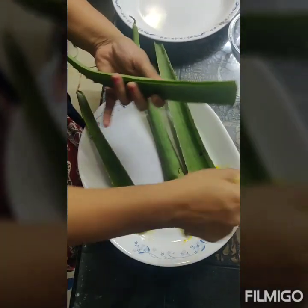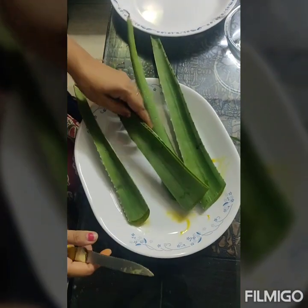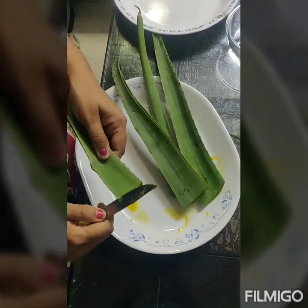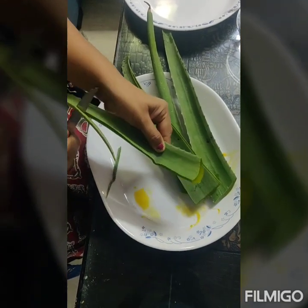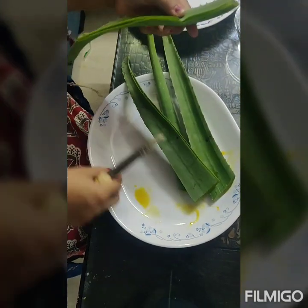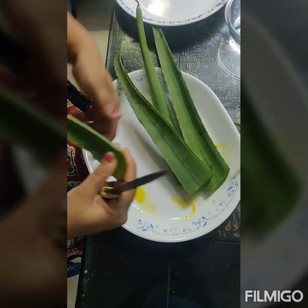The fresh aloe vera juice is very useful. But you have to be very careful to remove this yellow part. This yellow part is not to be used — it has to be drained.